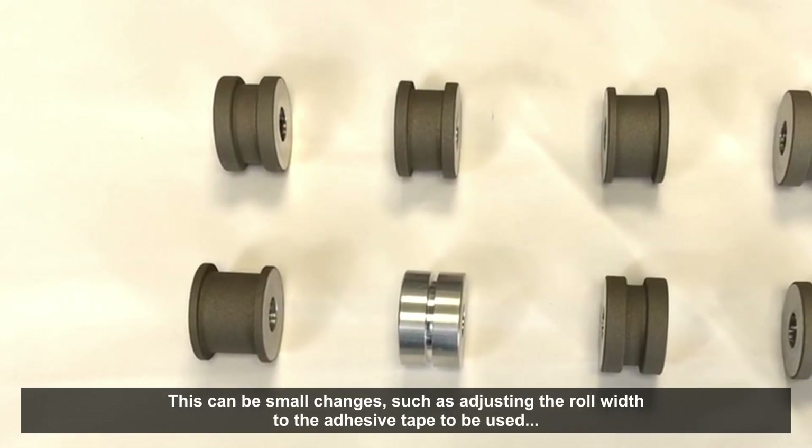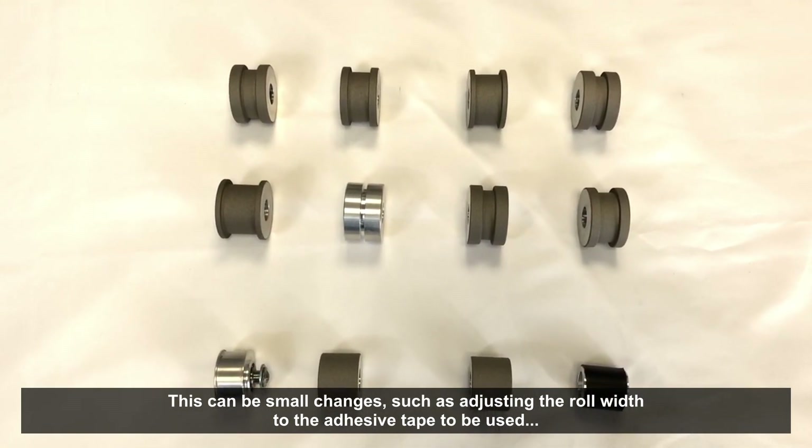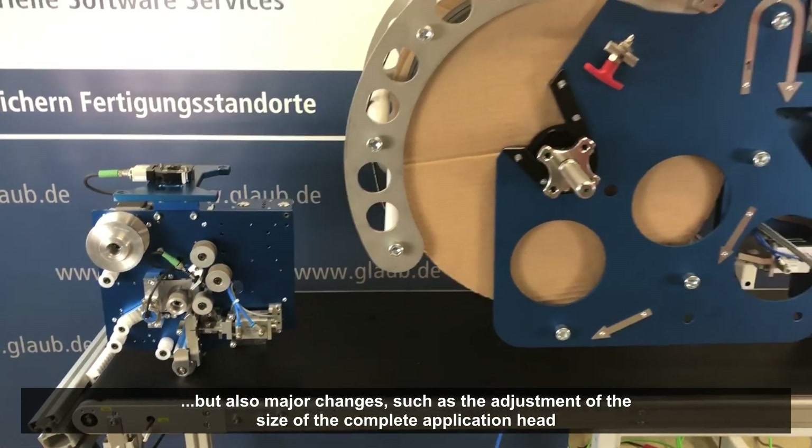These can be small changes, such as adjusting the roll width to the adhesive tape to be used. But these can also be major changes, as in our last customer project, where the size of the entire head had to be adjusted.